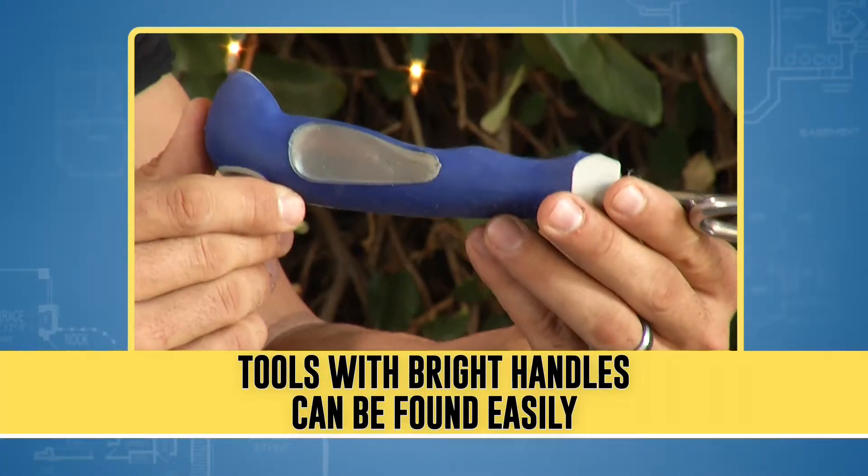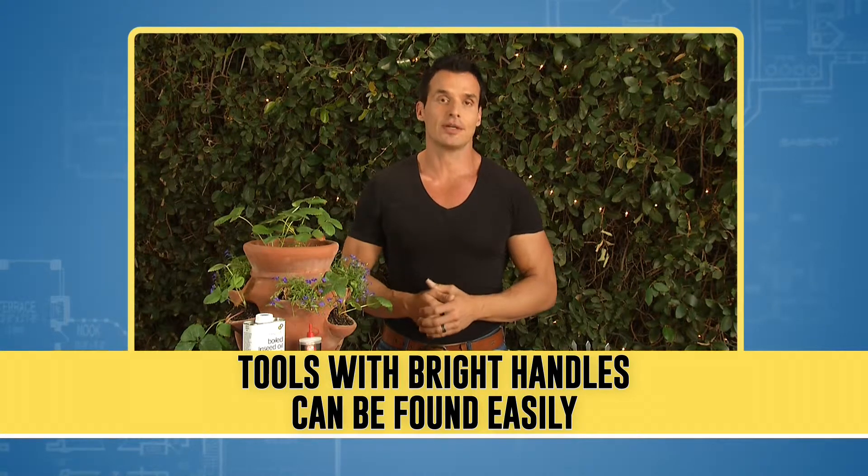Store garden tools in a covered area and don't let them sit out overnight. Look for tools with bright handles or paint them yourself, so you can easily see where you left them in the garden.